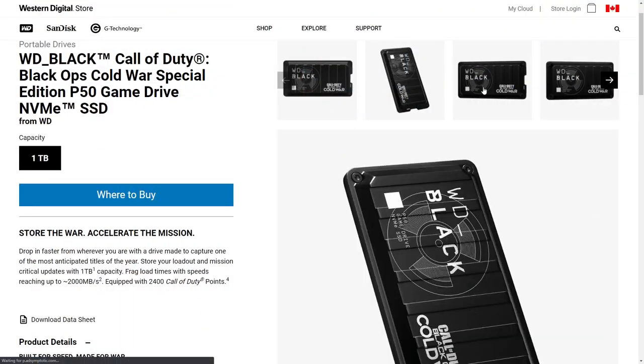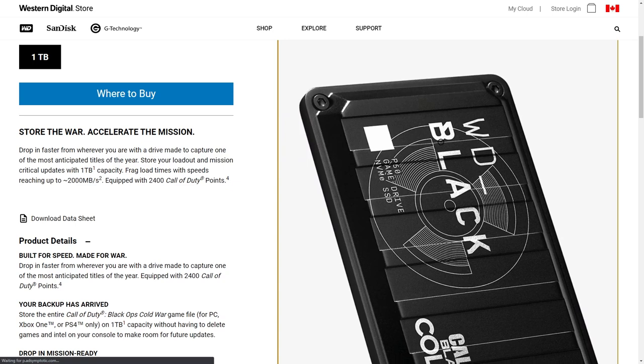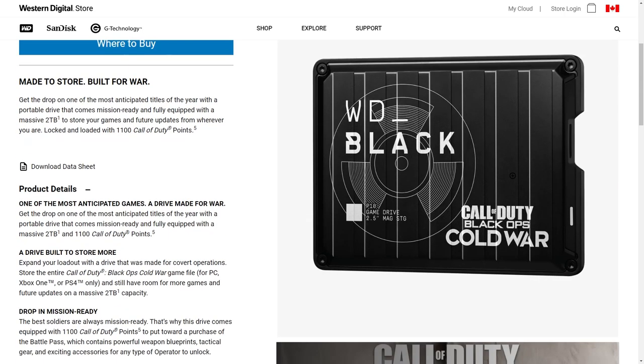Speaking of the new Call of Duty Black Ops Cold War, there's actually a special edition version of this drive themed in that military-esque fashion, which definitely makes sense. You can also get some of the other Western Digital Black SSD drives themed in the Call of Duty manner. If you're interested, check out the description down below for more details on that.